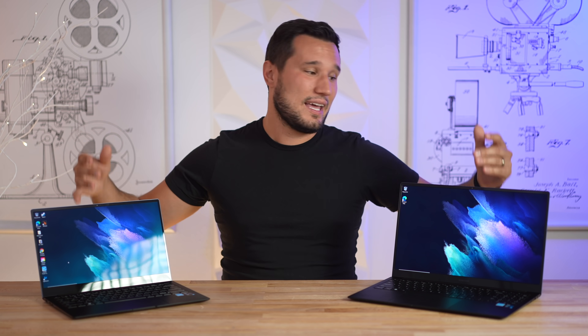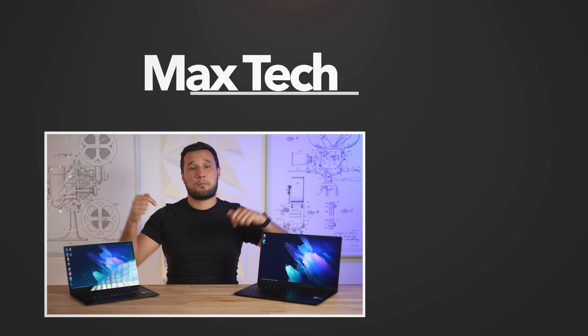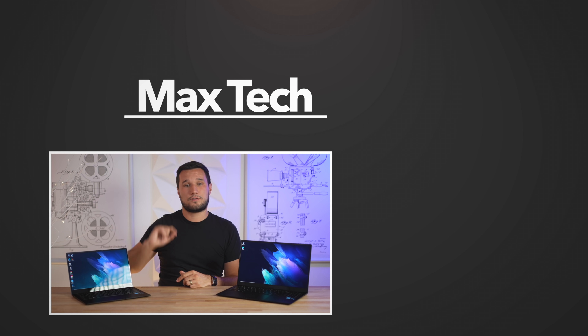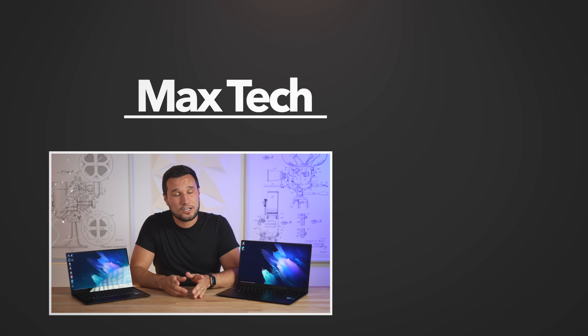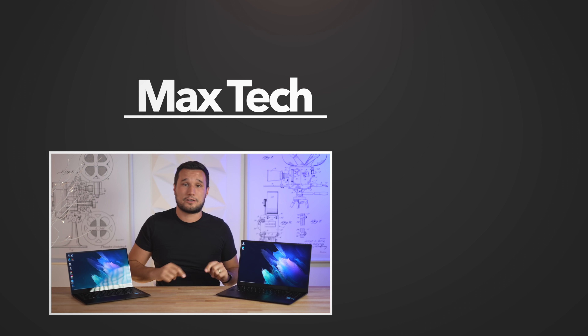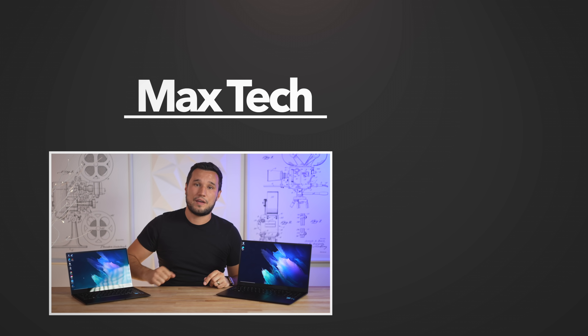So there you have it — that is my review. If you're looking for a great machine, this would be at the top of my list for Windows laptops. Links to Microcenter are down below. Click the circle above if you want to subscribe and help us reach our goal of 1 million subscribers before the end of the year.